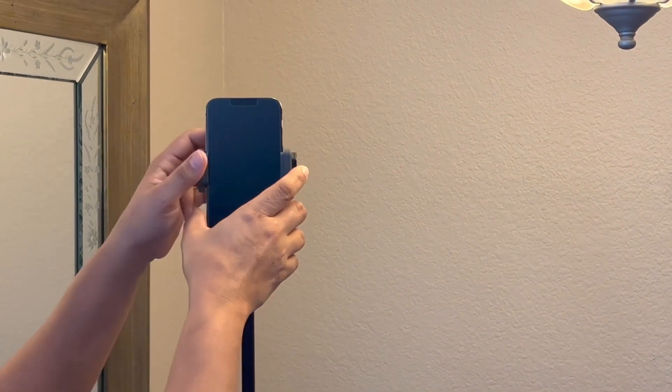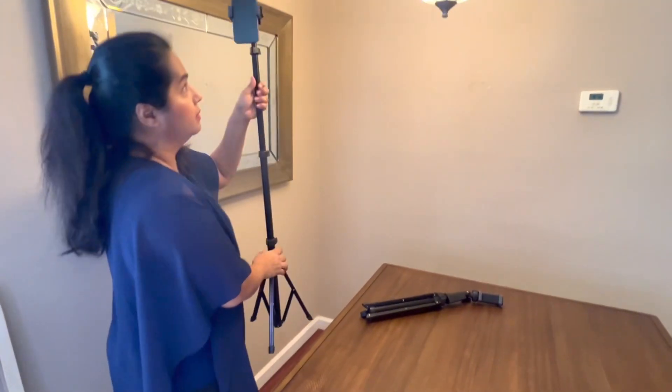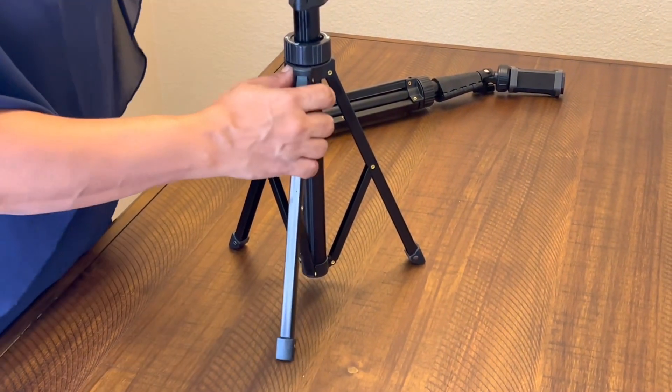Let me show you the feet. The feet are really nice and wide — it's not wobbly at all, super stable.